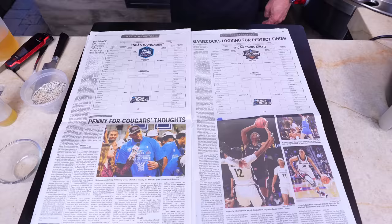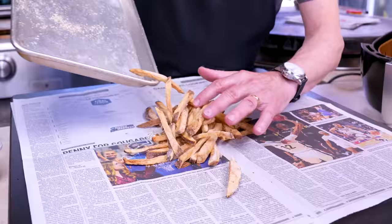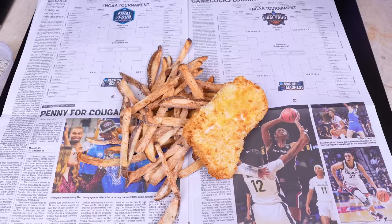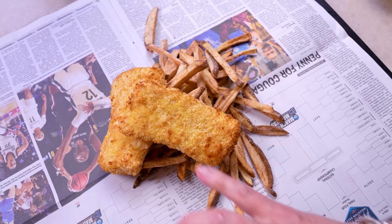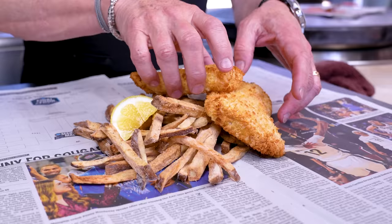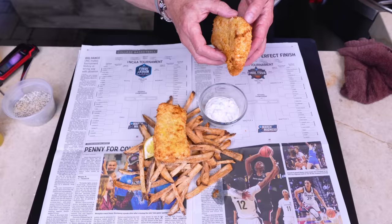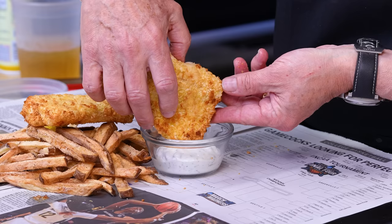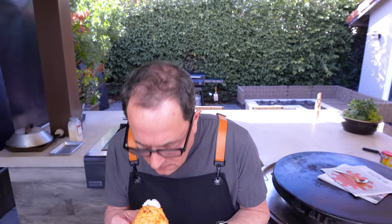With our newspaper properly positioned, we'll put the fries down — anybody got Gonzaga? — and now our fish on top. That looks absolutely beautiful. Some tartar sauce and a lemon and now you're talking. Let's get this corner piece right here. Oh, it's hot — why am I surprised? Let's give it a little dip and take a bite.